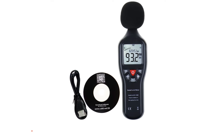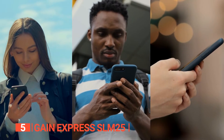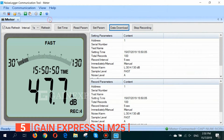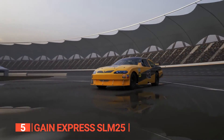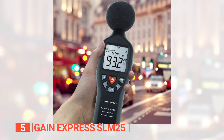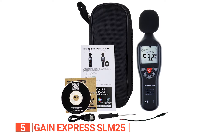The fifth product on this list is the Gain Express SLM25. Looking for a reliable tool to measure and record sound levels quickly and easily? Look no further than the decibel meter with PC interface. With a range of 30 to 130 decibels, this meter is perfect for environmental measurement, law enforcement, workplace design, and sound level analysis of machinery and engines. With its user-friendly design and large LCD display with a backlight, it's easy to use even in low-light conditions.